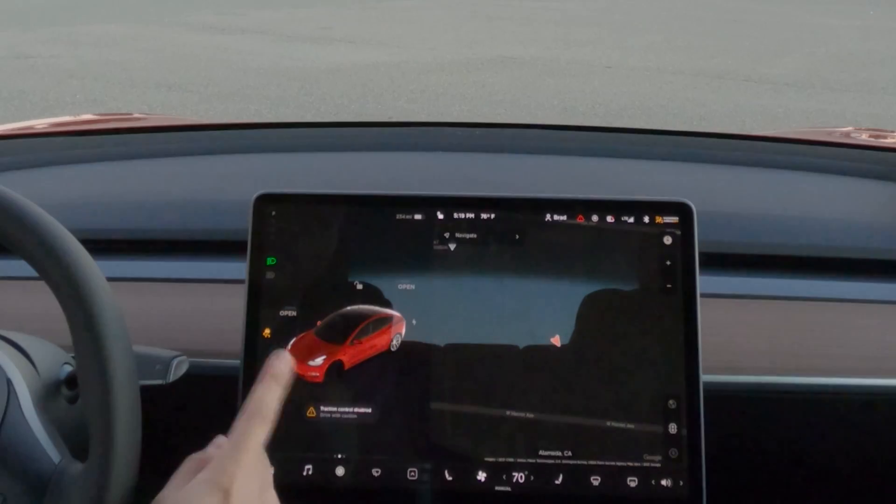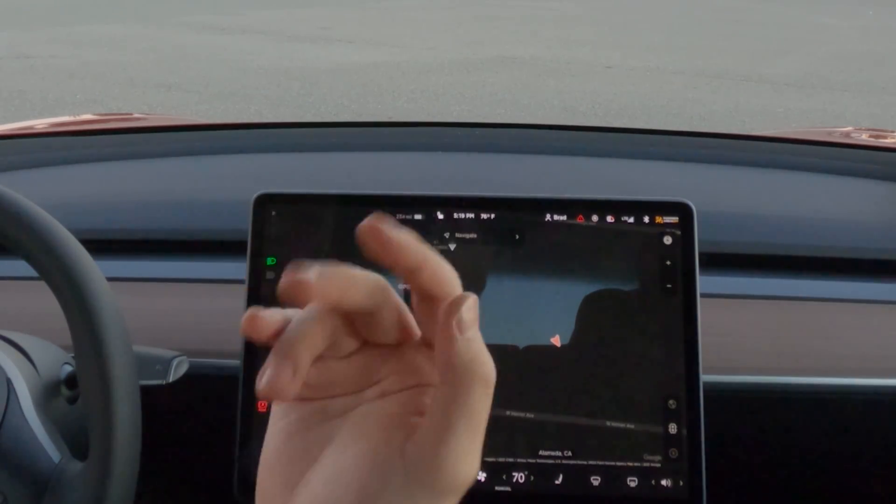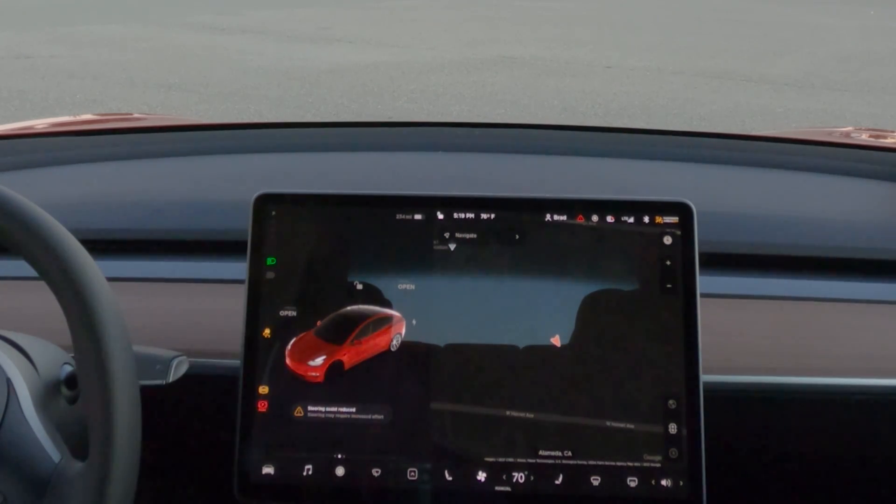Now you're going to get this message. Steering assist, traction control, regen braking, automatic emergency braking — all that stuff is going to be gone. And you can see that traction control is no longer active.